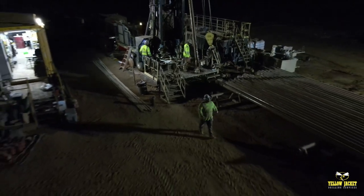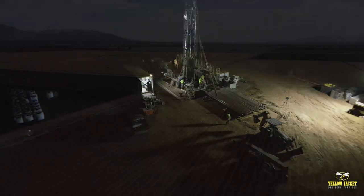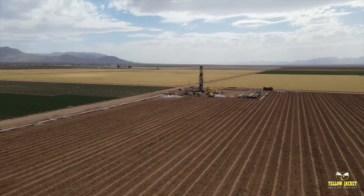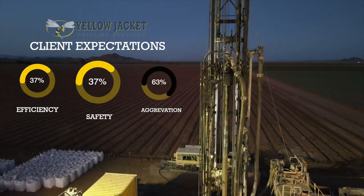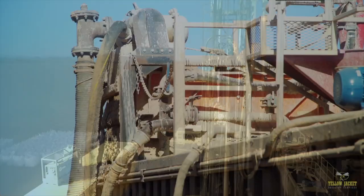The versatility of Yellow Jacket Drilling's crew paired with the multi-capable Jeffco Speedstar provides our clients with some of the most unique options in the industry. Whether drilling for deep hydrological samples or installing a supply well where environmental stewardship is of the utmost importance, our clients can rely on Yellow Jacket Drilling to get the job done safely and efficiently with minimal aggravations.